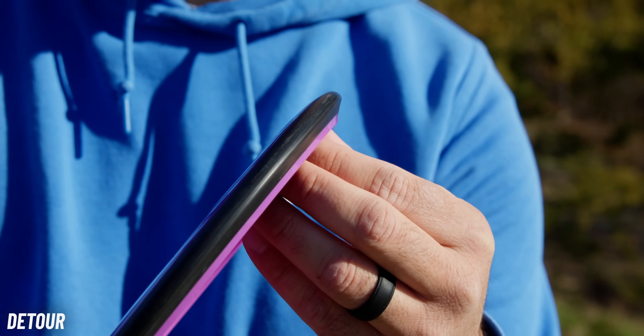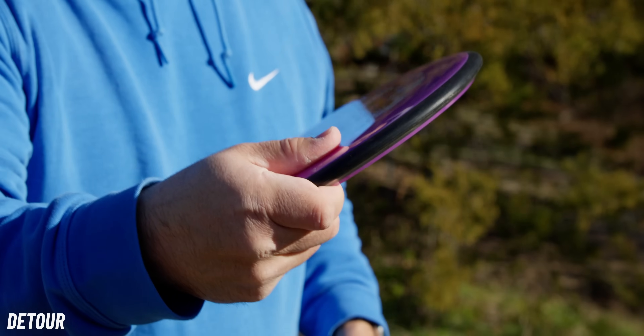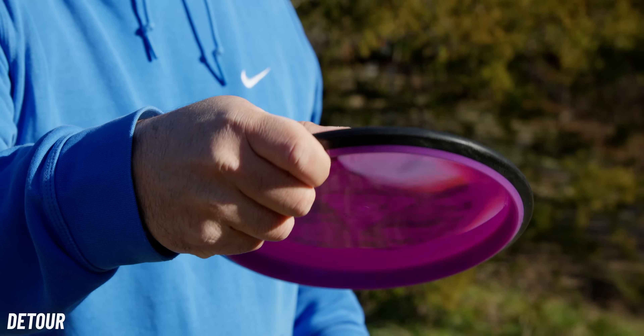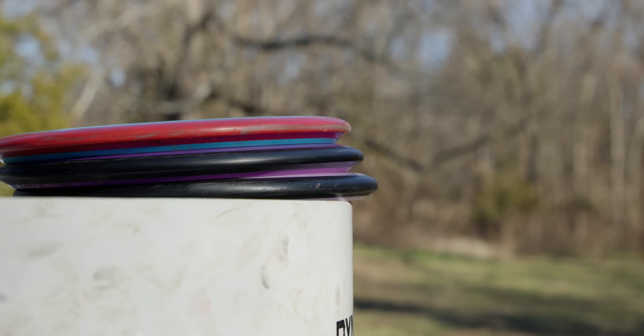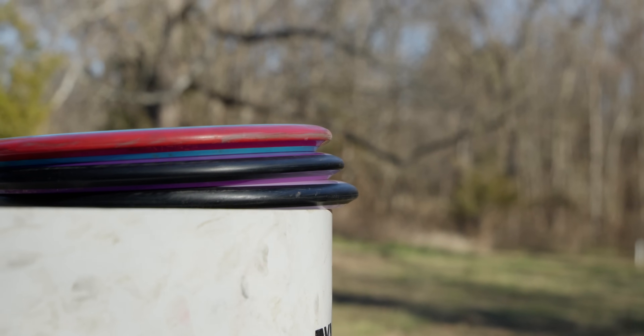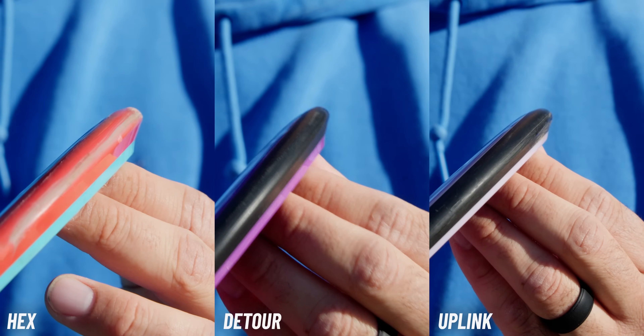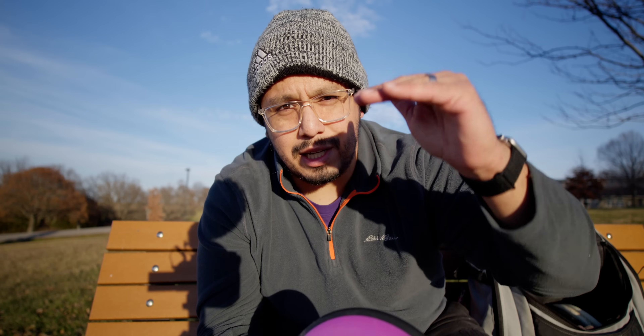When you look at the rim and feel of it, it fits very comfortably into that MVP family of mid-ranges. All the mid-ranges from them have the same general shape — the wing just sits either higher or lower. When you look at it next to the Hex and the Uplink, it's shaped almost identically to them, but the wing is a little bit lower than the Hex and higher than the Uplink. You can see the stabilities in terms of wing height, but the same general feel in the hand at the rim is very similar.